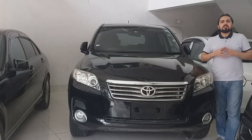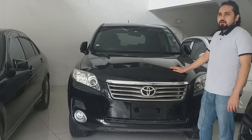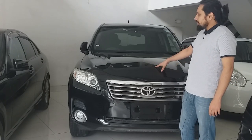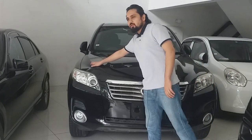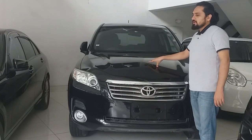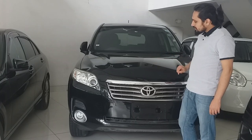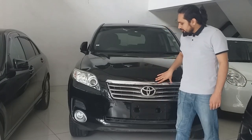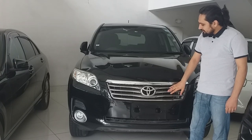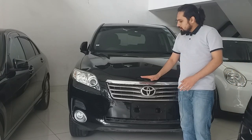Let's start our review from the exterior, beginning at the front. Looking at the bonnet, it has two smooth curves, which give it a sporty look. The grille has 4 different trims, which is a combination of chrome and plastic.